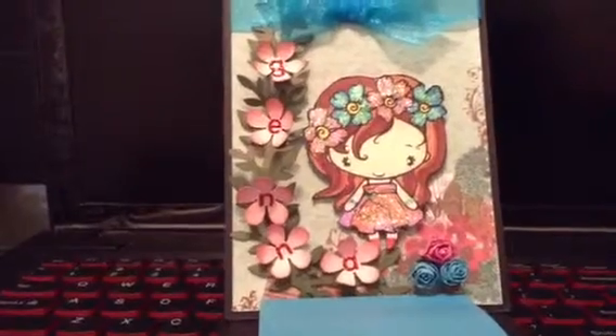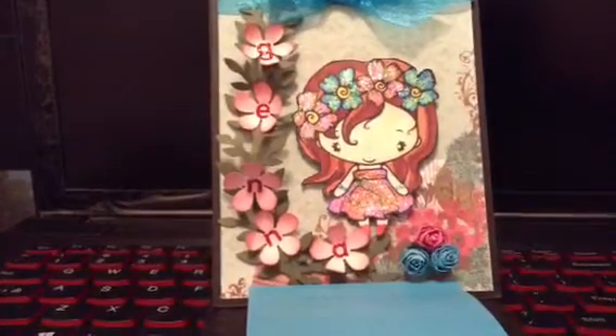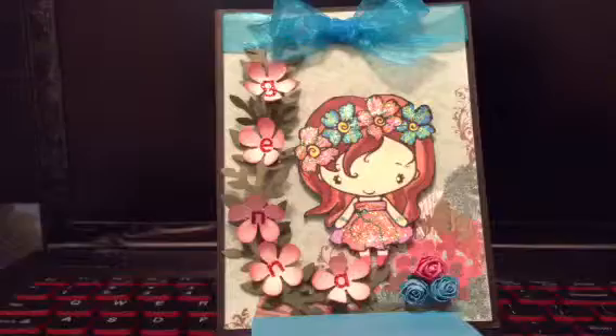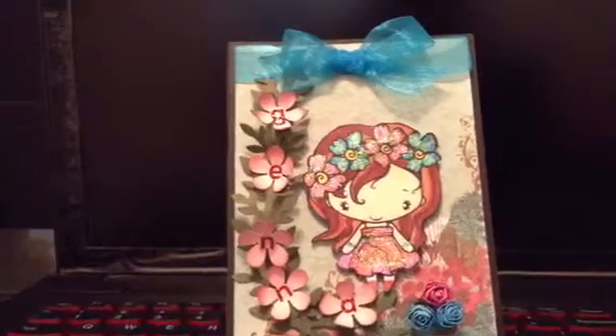The paper line she used in the background there is the Prima paper collection. Madeline is the name of it — very cute paper, and she chose that for her project. Then we just added an organza ribbon up on top there.